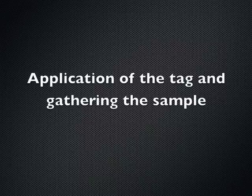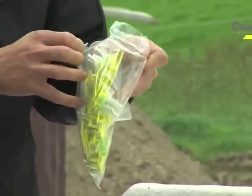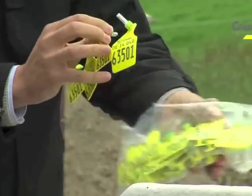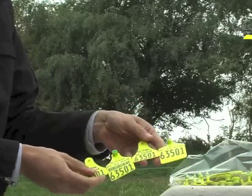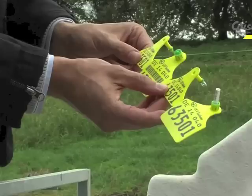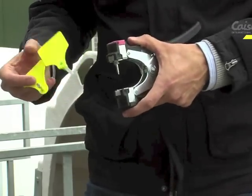Open the plastic bag with the first batch of tags and remove the strip with the first number that you want to apply. Each strip will give you all the items you need both to tag and to take the sample. The tag for the BVD Eradication Programme takes a sample from one ear and puts an ordinary visual tag in the other ear. Firstly, fitting the sample tag.